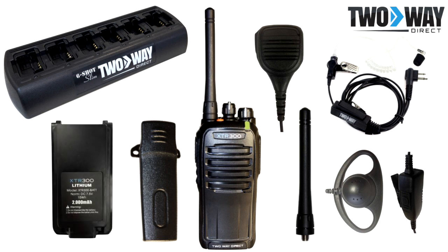Replacement batteries are probably the most valuable accessory to have on hand for your two-way radio system. As batteries age, they lose power more quickly. Having extras will ensure that you never lose communication with your team for extended periods of time.